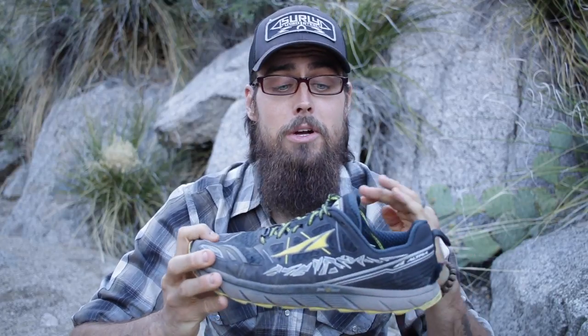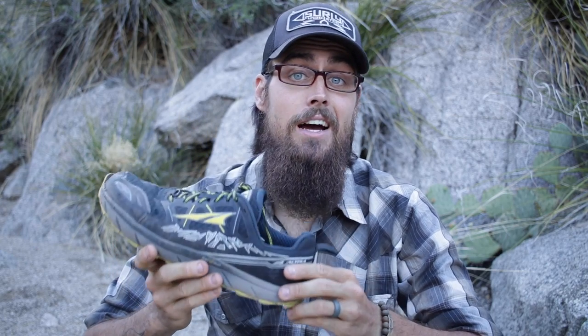I had heard a lot of really great things about these shoes — not only just the Lone Peak 3.0, but pretty much Altra's entire line, mainly because of how they design their shoe. They give it a foot-shaped toe box, and I have a really wide foot, so I was looking for something for my toes to be able to sprawl out a little bit more. So I figured I would give these guys a try.